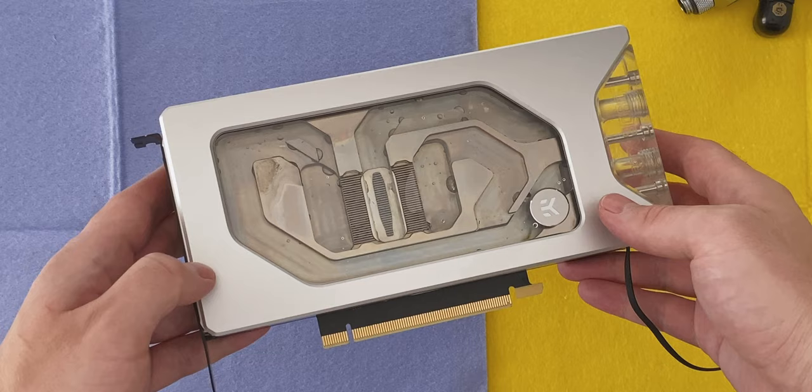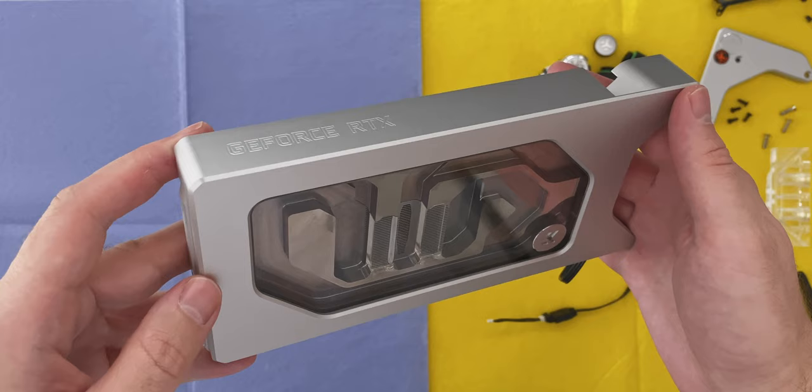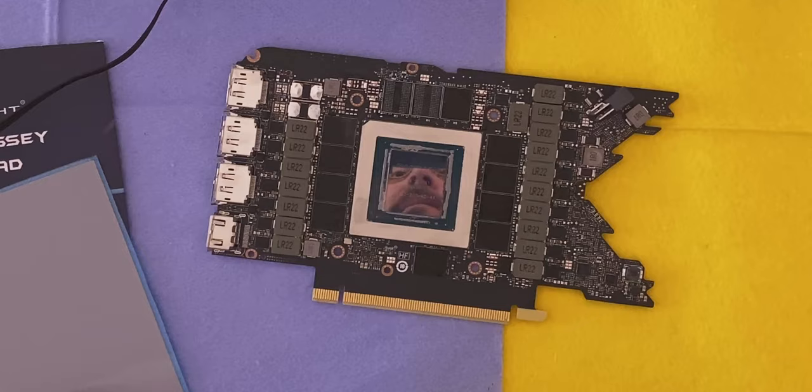I wonder if that's why EK came up with the all-metal version of this water block — no stains if you can't see inside, right? A while back someone mentioned they wanted me to do a face reveal. Here you go. I hope you like it.